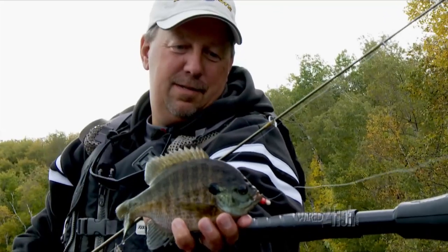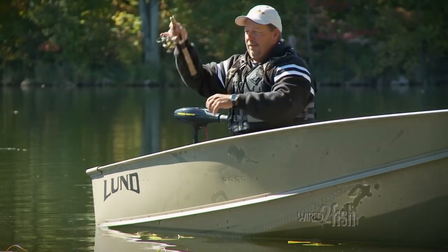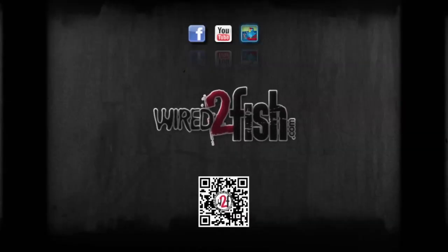Make sure you and your family don't miss out on some great fishing opportunities by being stuck on shore. Check us out at wired2fish.com.